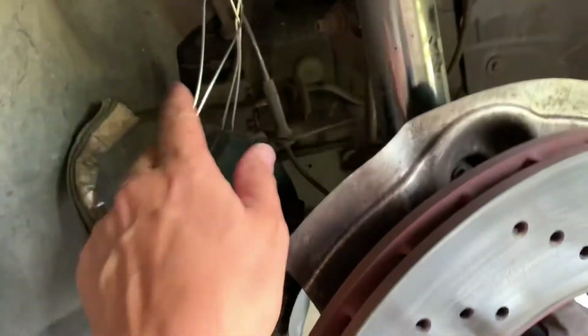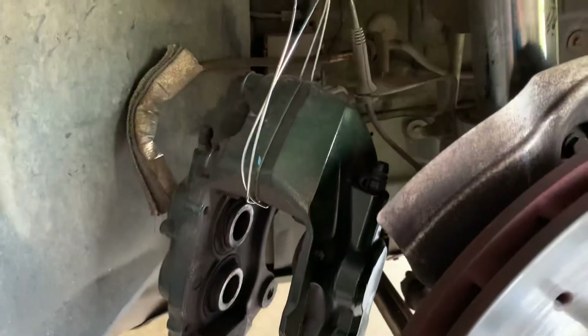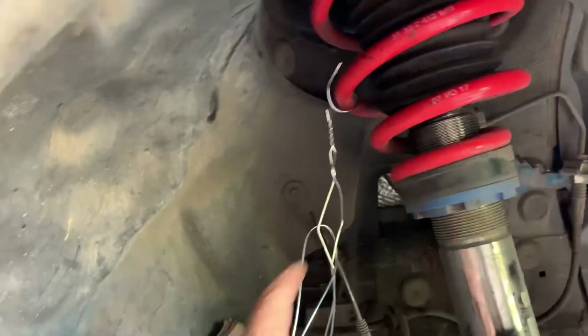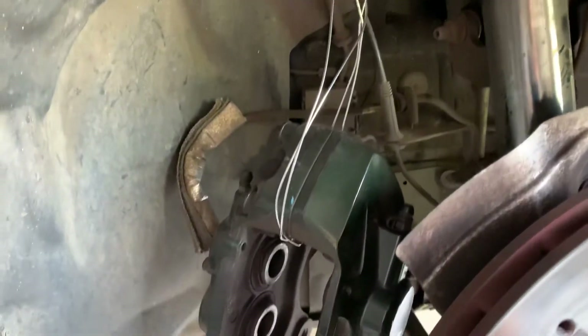Bolt number one goes here and the second bolt goes up here. On the caliper itself there's hole number one and hole number two in back — that's where the bolts are attached. Once you have those bolts removed, you need to hang the caliper; you don't want to put stress on the brake line. I just bent an old coat hanger and tied it around the spring to get it out of the way.